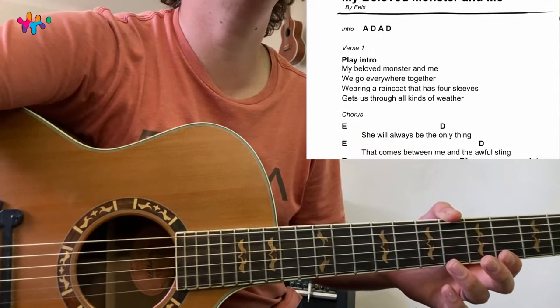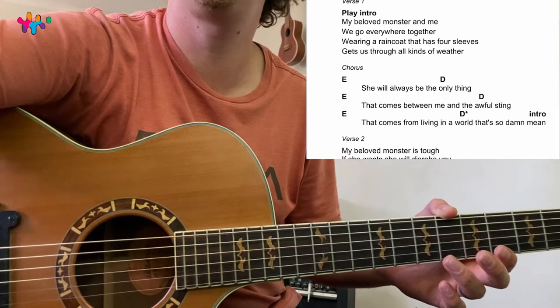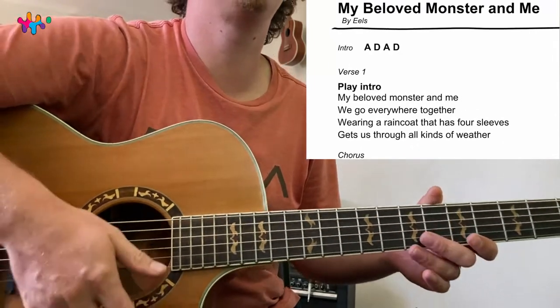So we've got A and D for the intro and the verse, and then we've got E coming in the chorus — E and D. So basically, let's just quickly go over those chords.